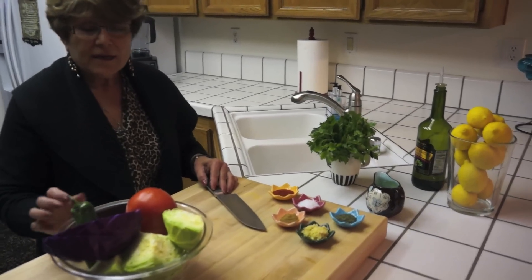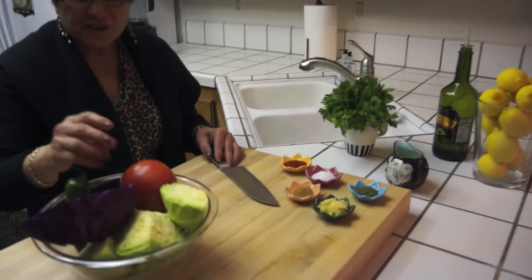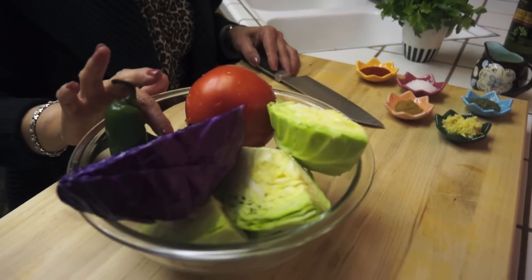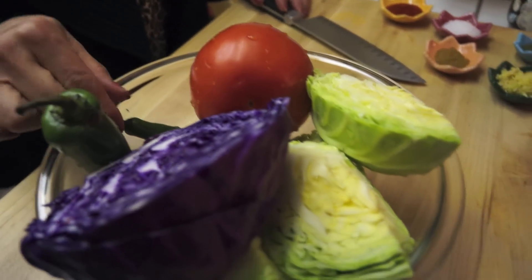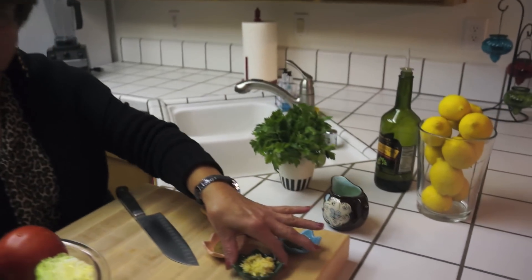Today I'm going to make you cabbage salad — purple cabbage, green cabbage, tomatoes, purple onion, jalapeno, one jalapeno and one serrano pepper, and then five cloves of garlic.